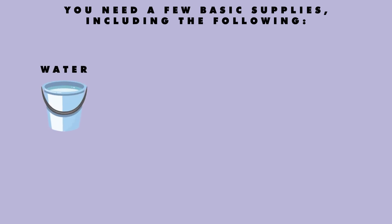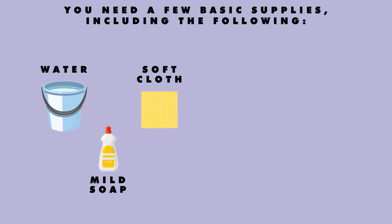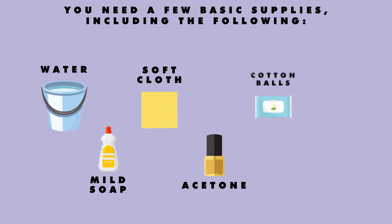Warm water. Mild soap. Soft cloth. Acetone nail polish remover. Cotton ball. Lotion.